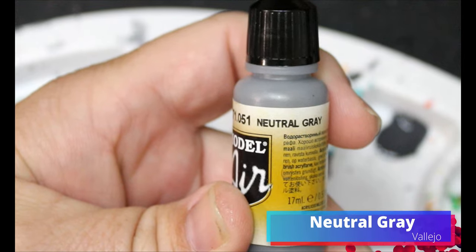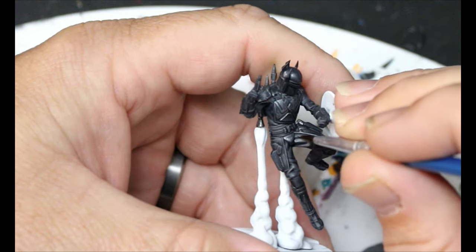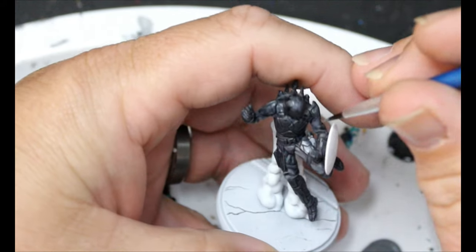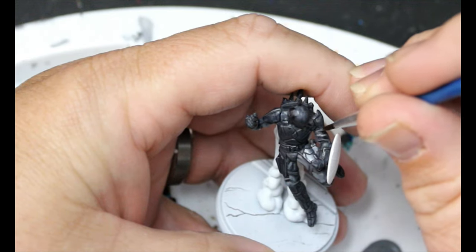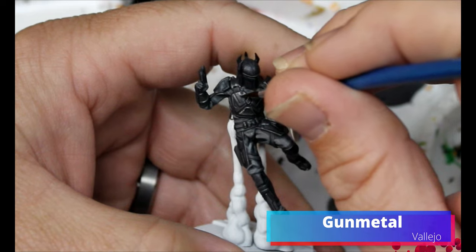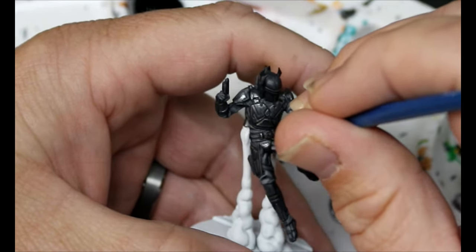Then we're going to take some Neutral Grey and use this just to highlight the suit of the Mandalorian Super Commandos — just going in and adding some highlights. We're going to do Gar Saxon here so I can show you all the same techniques, but they will translate over to the other two Mandalorian Super Commandos as well. Then we're going to go back to our Gunmetal and highlight up all those armor parts on the Mandalorian Super Commandos, just going through and bringing back some of that shine.